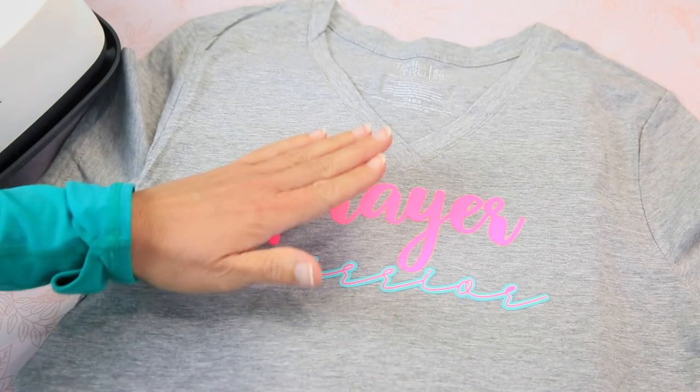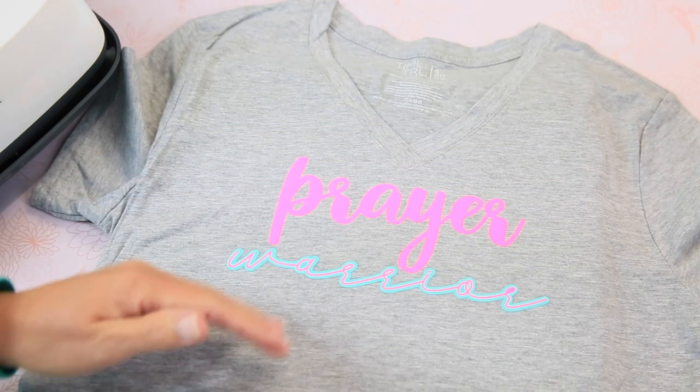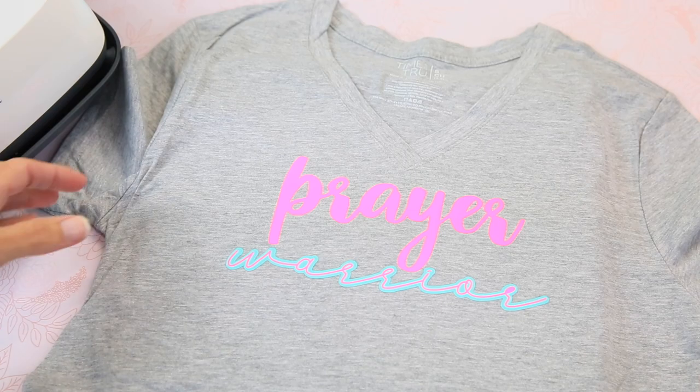I love it! I'm glad I chose not to layer the 'Warrior' in the 'Prayer' — I think it looks really good this way. I hope you guys enjoyed making that t-shirt and loved how simple it was. It's so easy to make the perfect t-shirt, onesie, tote, or anything with iron-on and the Cricut Joy. Hop down in the description below and get that SVG — I also put links for all the products we used today. Hit that subscribe button, ring that bell, and join me every week for new videos. See you next time!